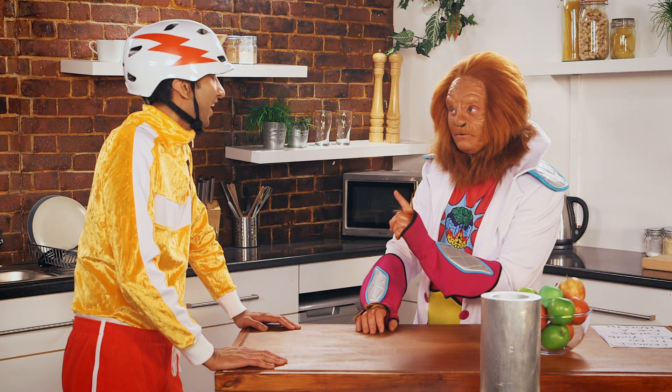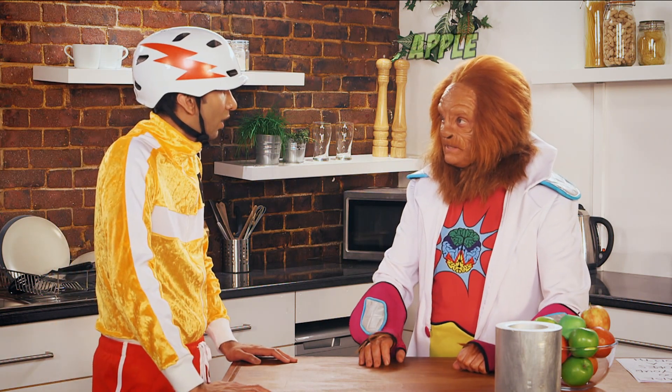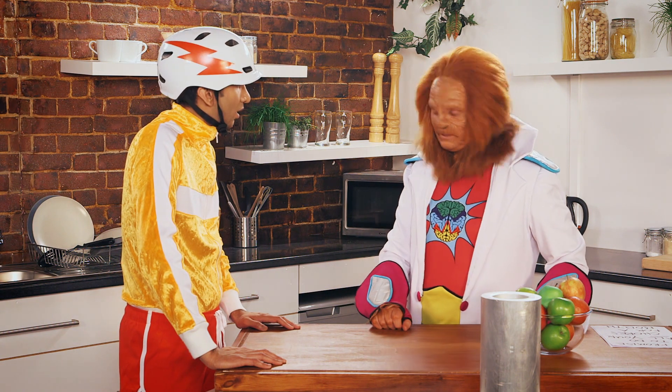Got a bit of a challenge for you today. Do you remember when I told you the story about how Sir Isaac Newton discovered gravity when an apple fell on his head? No, I don't remember that story, Dr. Brain. Didn't think you would. Well, we're going to do a little tribute to it.